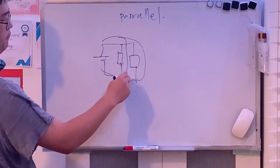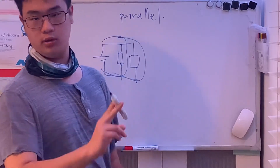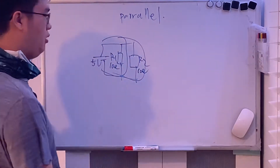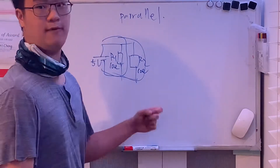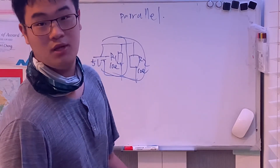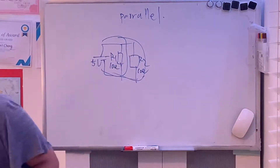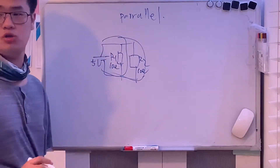In a parallel circuit, if there is more than one possible loop, the resistors are connected in parallel — not series. Let's call them R1 and R2, both equal to 10 ohms, with a battery voltage of 5 volts. Now let's calculate the total equivalent resistance using the parallel formula: 1 over R_total equals 1 over R1 plus 1 over R2 plus ... plus 1 over Rn.